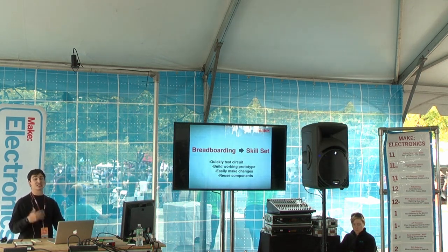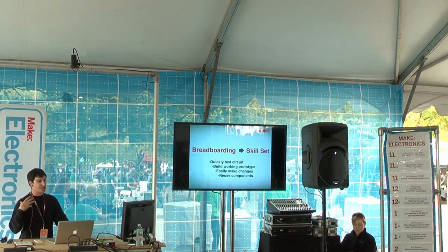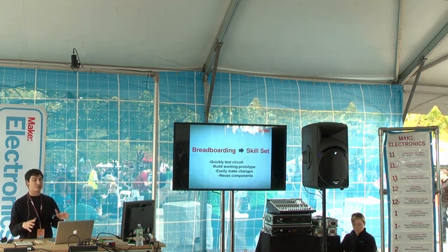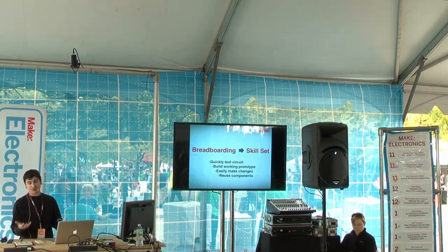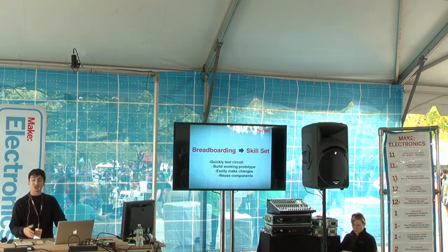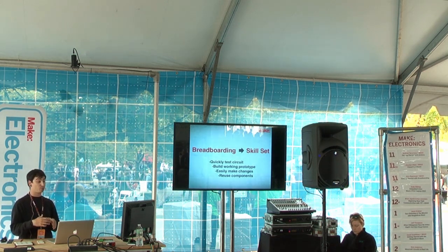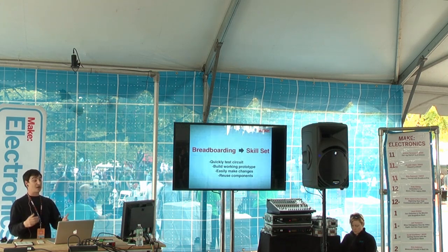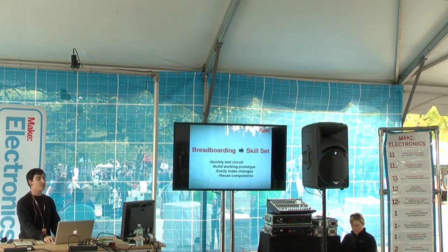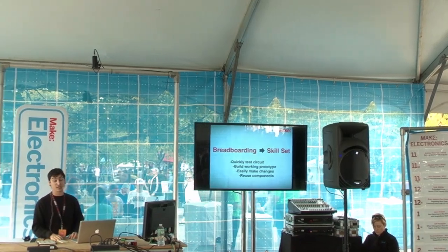Breadboarding is a skill set — it's this maker mentality that you can develop, and it's something you should practice. I never get my circuits right the first time, and that's why I always use a breadboard. I always botch at least one connection, and if one thing's wrong, it usually doesn't work at all. Breadboarding is a great way to quickly test circuits, build prototypes, go through the iterative process, figure out layout efficiency, and reuse components. When you're done, you just pull them off and use them for the next project.